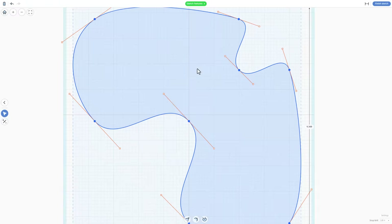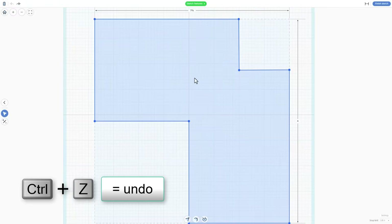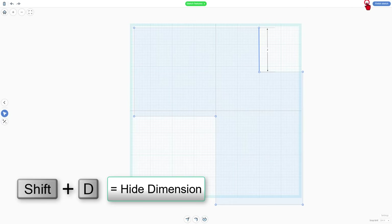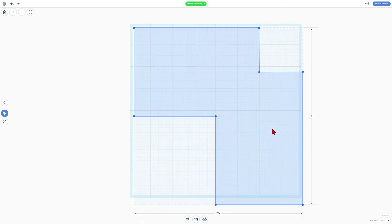If we double-click a shape it auto-rounds everything, which of course would break it — Control Z fixes that. I do want to highlight a brand new feature: sometimes when we're working here, the measurements get in our way. We can now hide them. There is also a shortcut — it is Shift D to hide the dimensions. Now this part is complete and we can go to the next step.